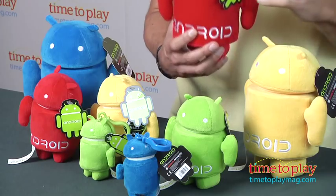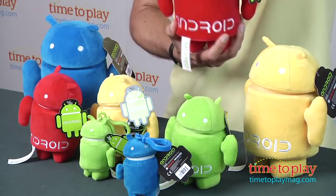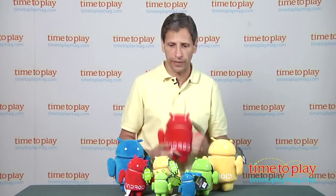Now I have the larger ones here, they come in different colors. I have a blue, a red, a yellow. They have the eyes, they say Android on them, and they are officially licensed. The head turns around, you can see the head turns around. They have little hands and little feet.